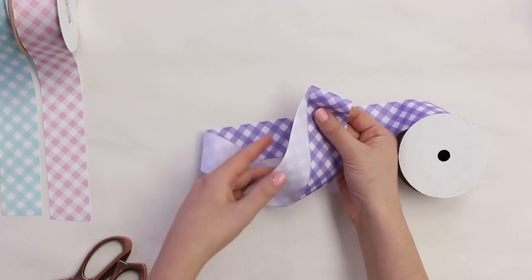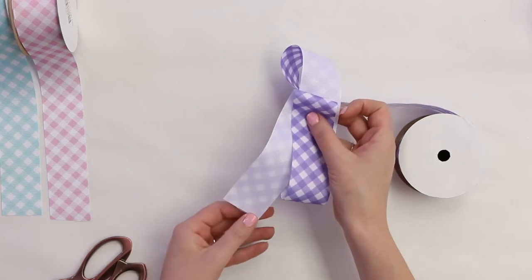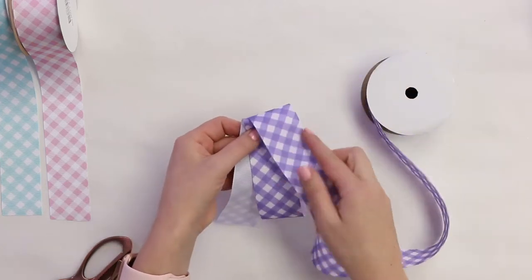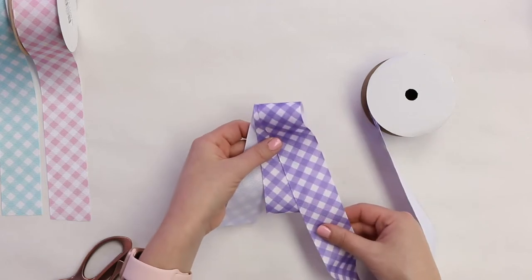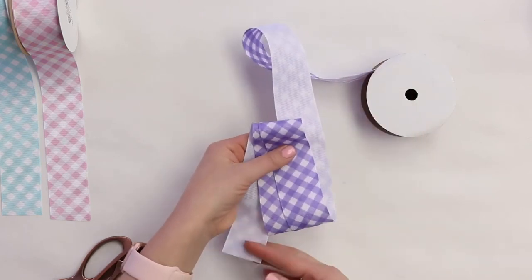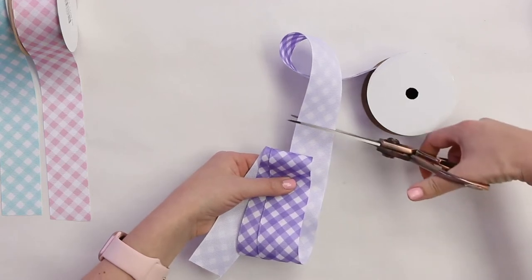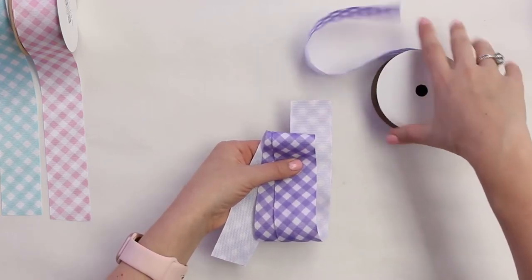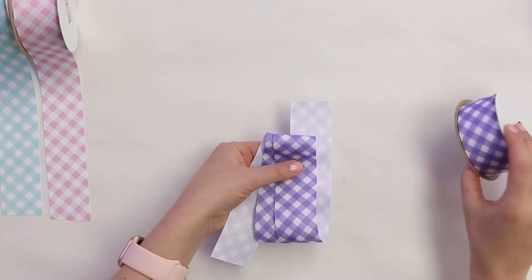Fold it over and then loop it back. Remember, make your loops a little bit smaller because you want your tail to be longer. Loop it back over again, then one more time to the front. Use your thumb as your holder finger to keep everything in place so it doesn't unravel. Loop back around to the back — that's going to be your last loop. Now take your scissor, leave a little extra on the tail to match the first end, and cut. We didn't use too much or too little — we used exactly what we needed.